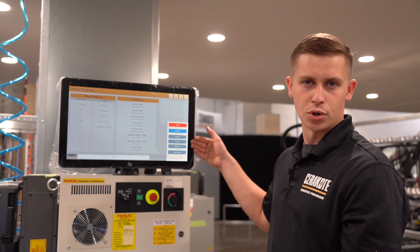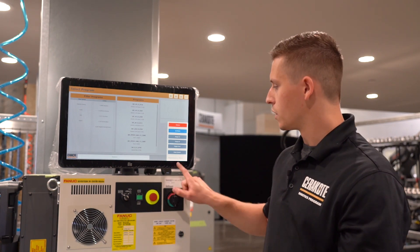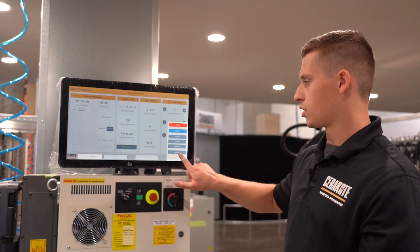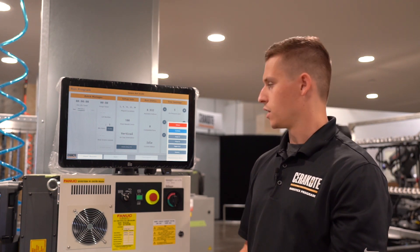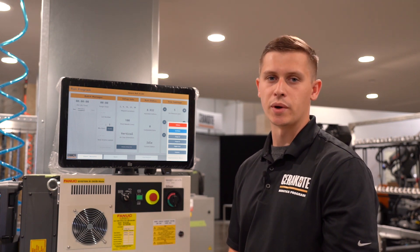You'll still have go home, purge functionalities, toggle gun functionalities, as well as a clean system button located here. Something to note is when you're in a program, you'll no longer have that clean system button on the maintenance pop-up. You'll instead have a coupon button. This just prevents any mistakes from being made of accidental coating waste.